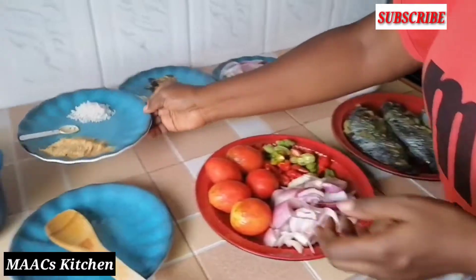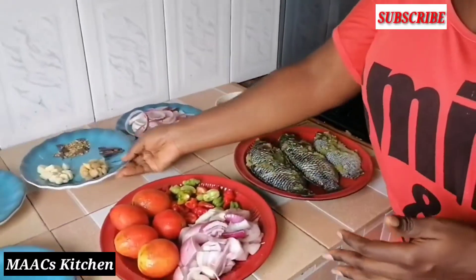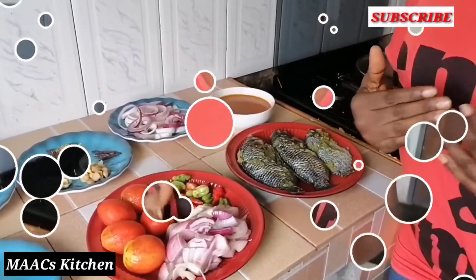So we are going to cook. What I'm going to do is blend these. When it comes to preparing fante fante, there are two methods. Some people would love to blend everything —